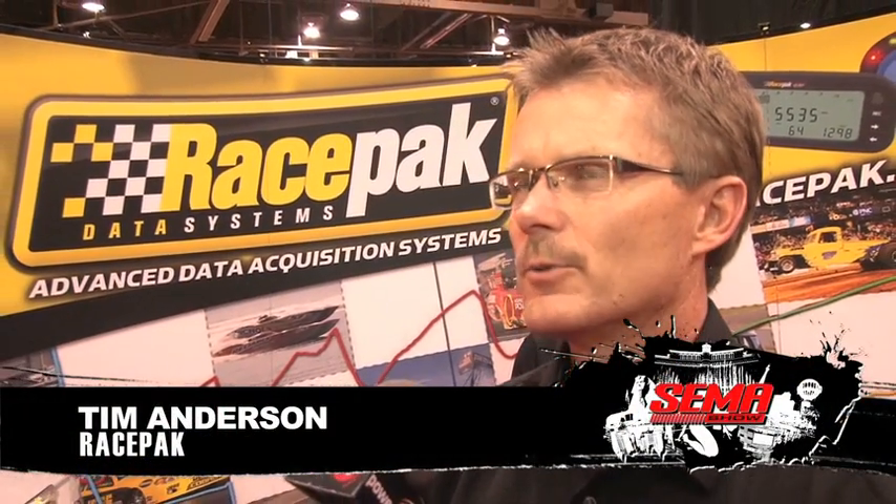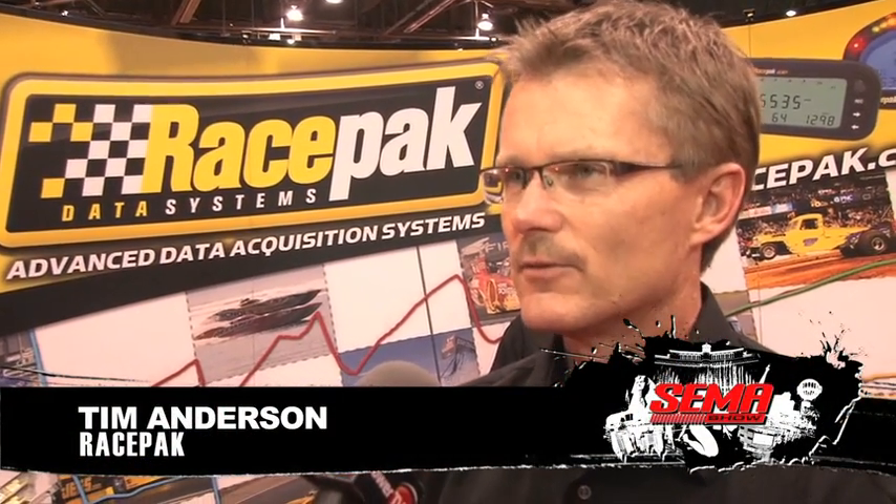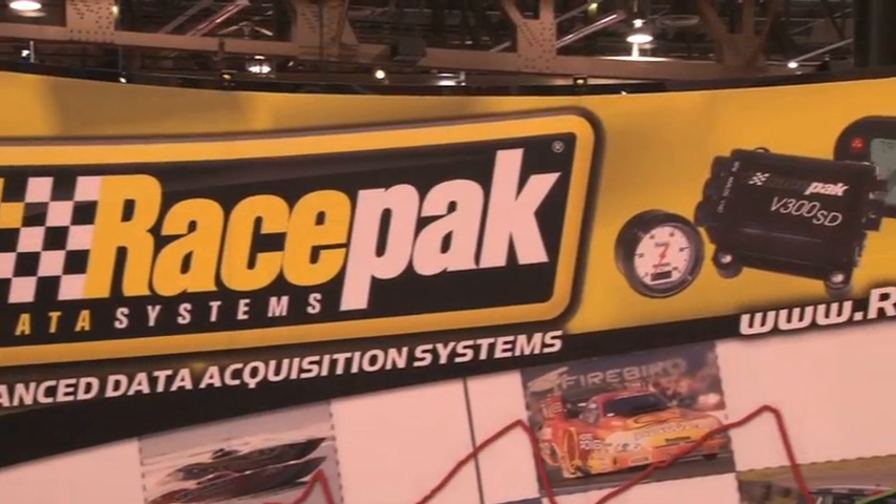RacePak has a long history — over 25 years of providing data acquisition for a variety of motorsports such as drag racing, Bonneville, off-road racing, circle track racing, circuit racing, boats, and motorcycles.